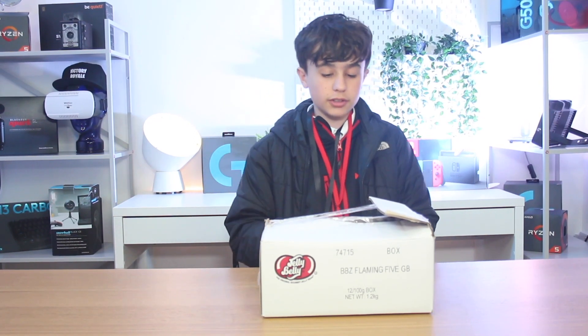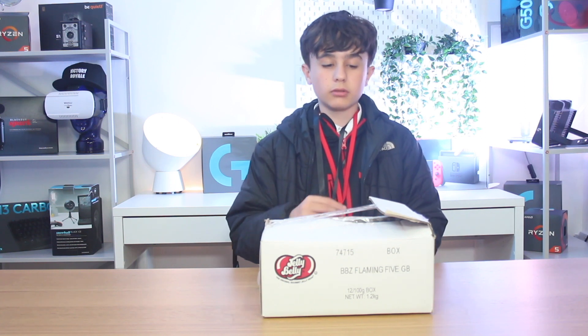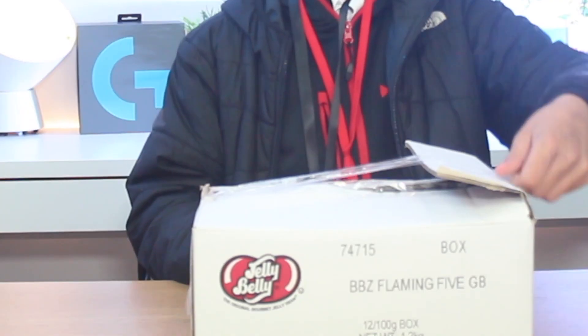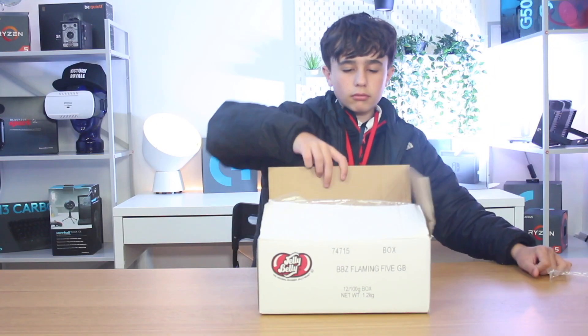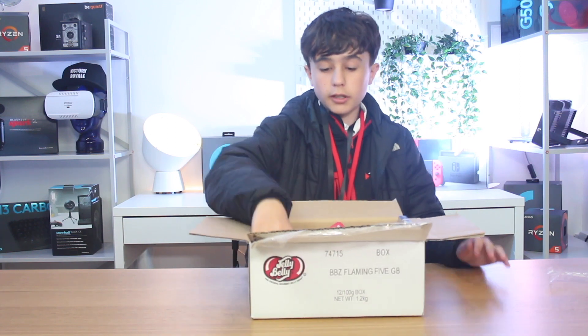Hi guys, my name is Jack and today we're gonna unbox this mystery box. I don't know what's inside, so hopefully it will be good. Let's get on with the video.